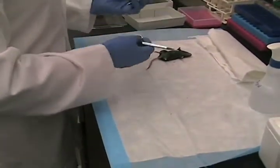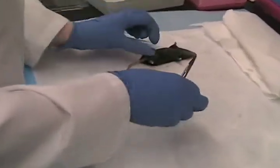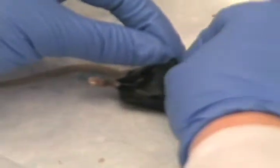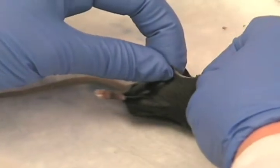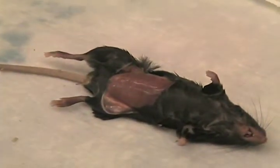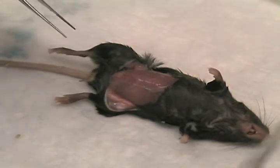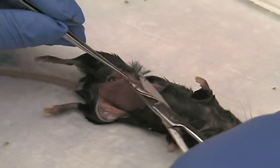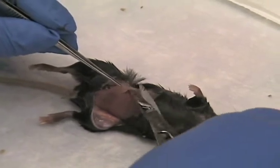Take pretty blunt forceps and scissors. First thing you want to do is pinch the animal right around the midline, go ahead and make a first cut, and then from that point you can just pull the skin apart, exposing the abdomen of the animal. There's a thin layer of the peritoneum that you're going to pull up with the forceps, and then you can cut apart with scissors.